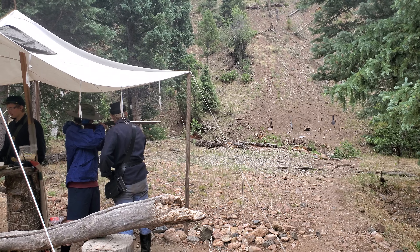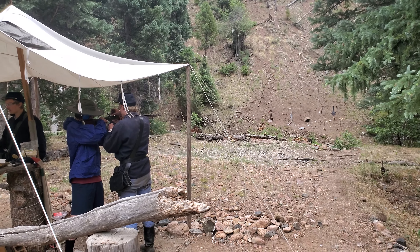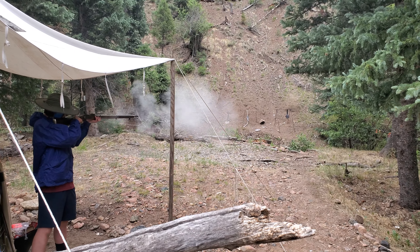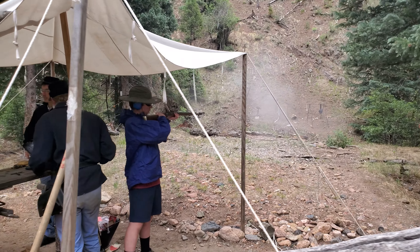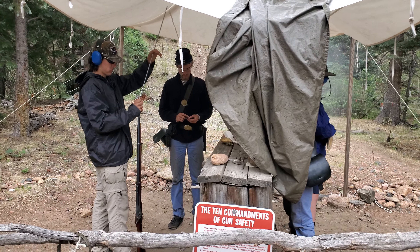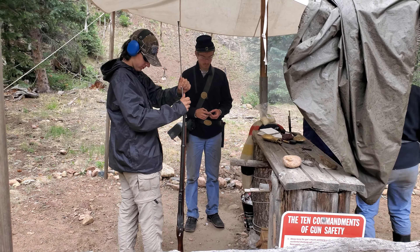Black powder. Modern gunpowder is about three to four times more explosive. So what you hit was called half cock, which inerts the trigger and also makes the nipple free for us to work. Put the cap on there, go to full cock, and now it's ready to shoot.